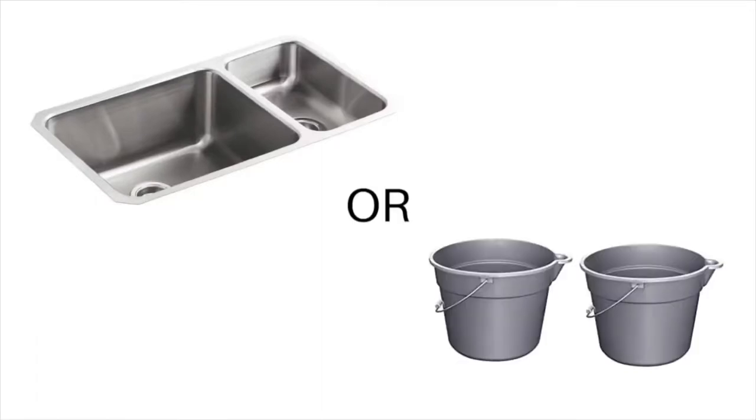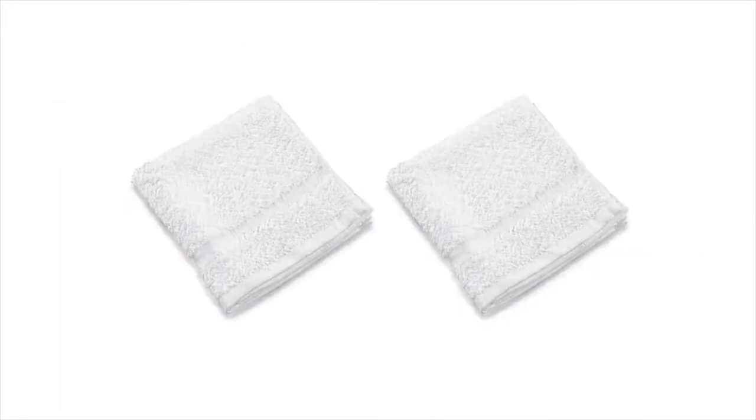Second, you'll need a sink. A double basin works the best, and if you're not going to use a sink, I suggest using two buckets. And finally, you're going to need two soft cloths.